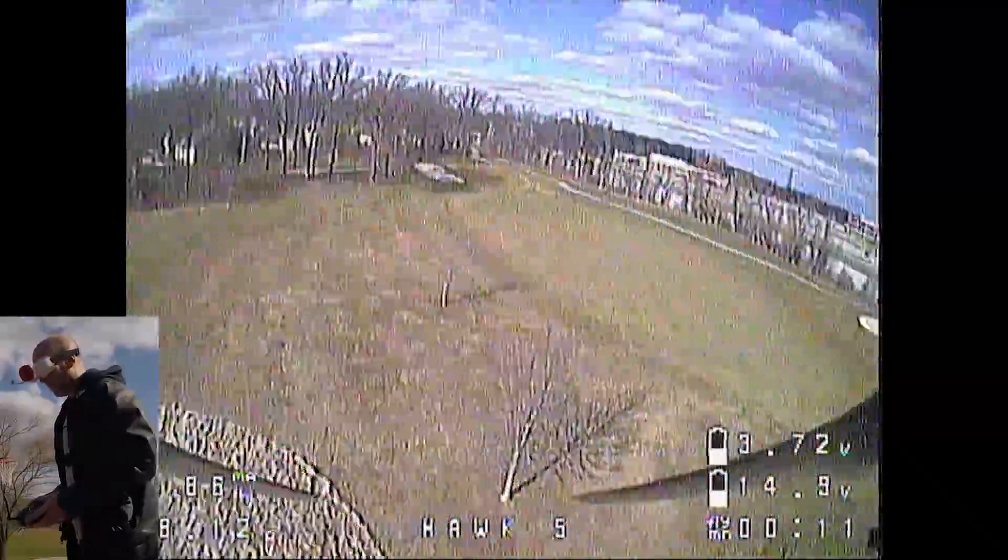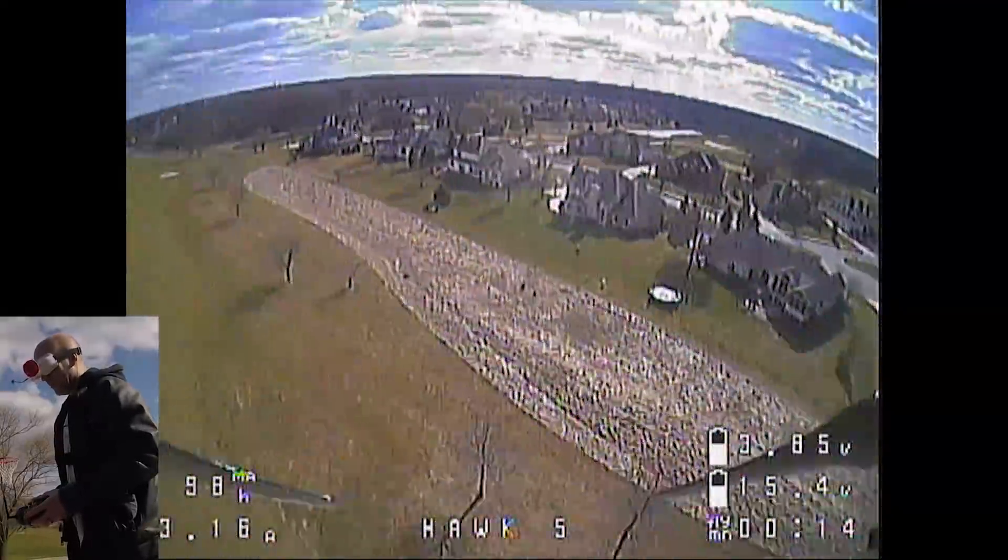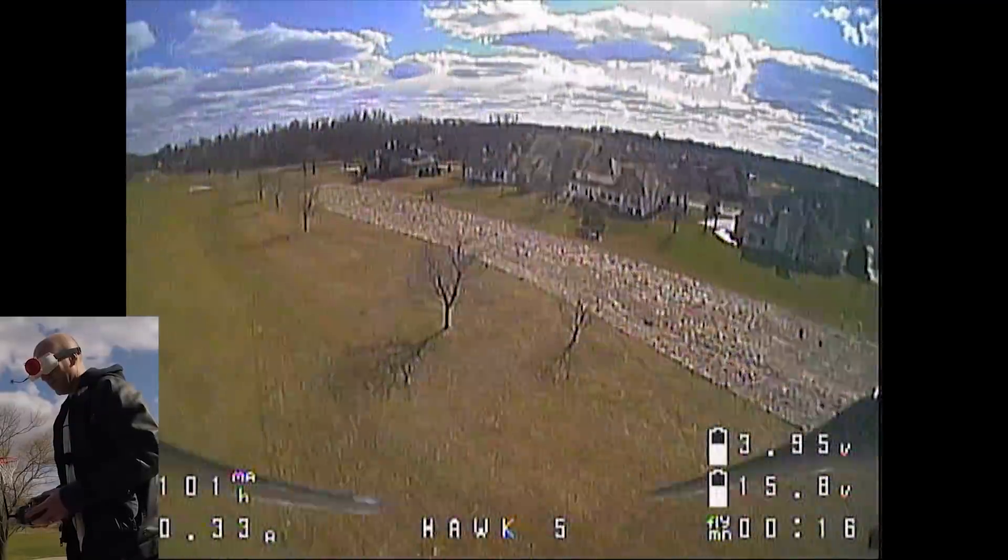It is a hog at the full throttle! It is going like crazy! What's going crazy? The video? Yeah.